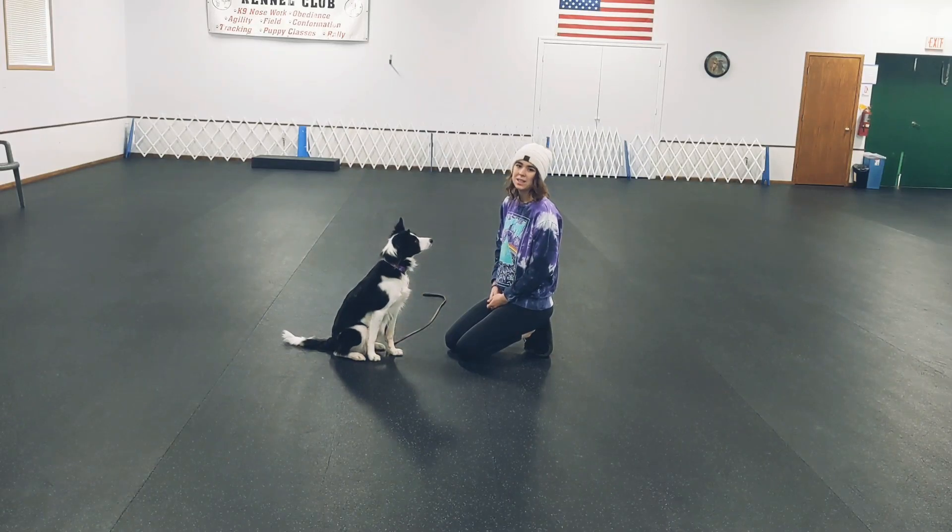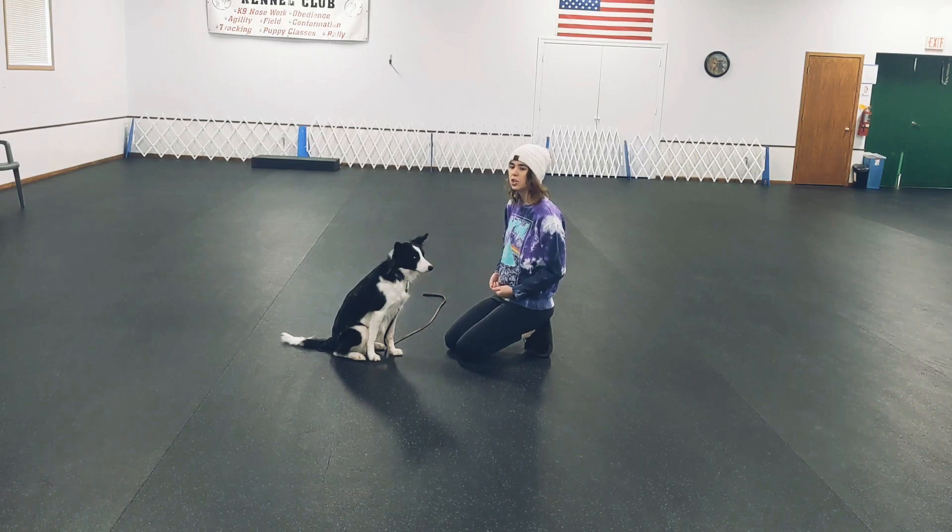Hi everyone, my name is Dana. Today I'm going to be showing you how to teach your dog to watch you, or attention.